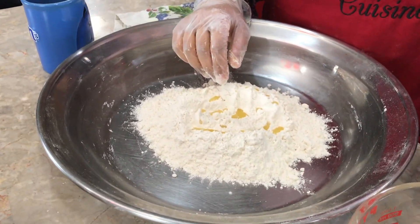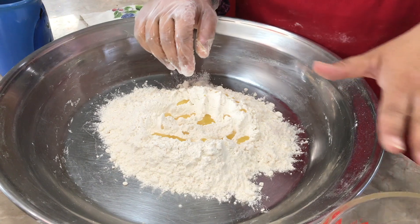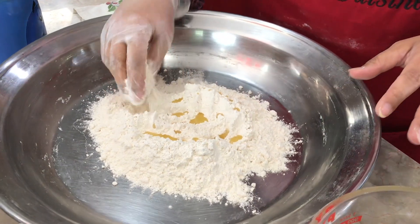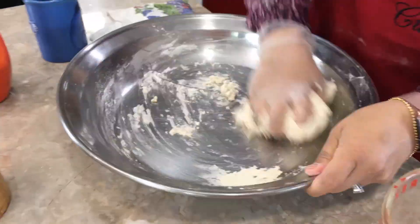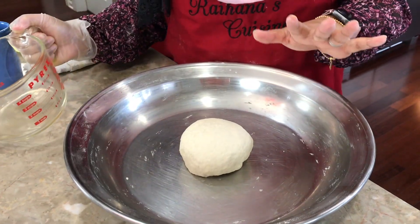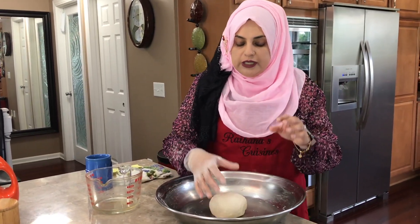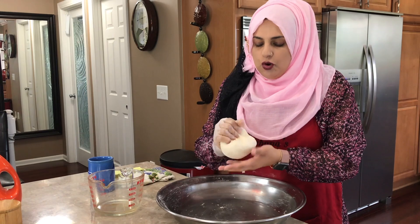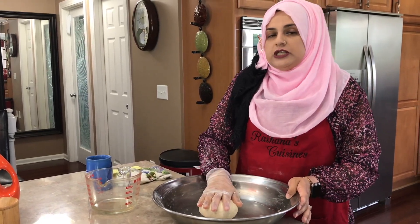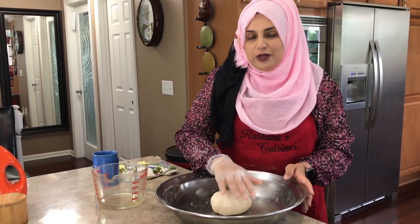I'm going to start binding the dough and I'll let you know how much water I needed. Keep in mind that the measurement I give you will not be exactly the same as what you need, because the flour you might be using is completely different from mine. I would start off with three-quarters of a cup and then add more very slowly until you have a nice semi-stiff dough. This dough cannot be very soft, otherwise you won't achieve the crispiness. Now we're going to let this rest for about 20 to 25 minutes.